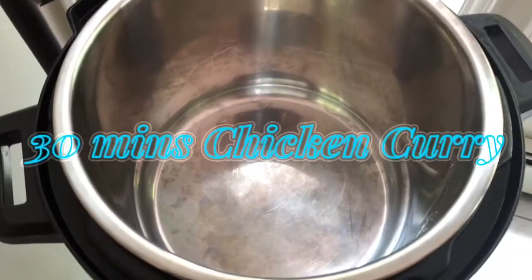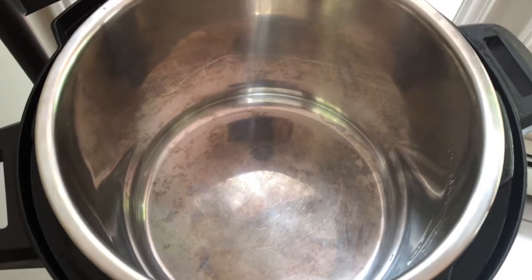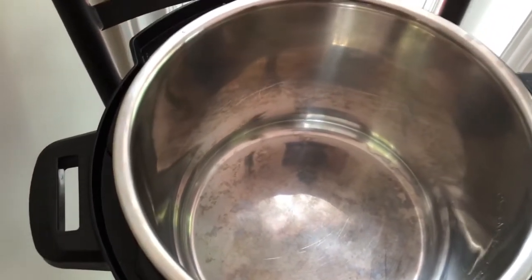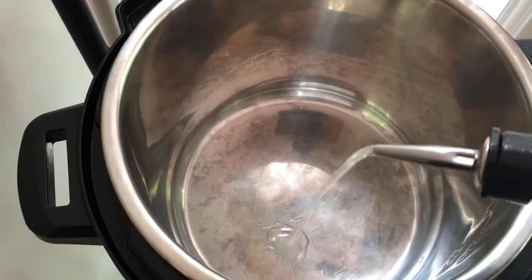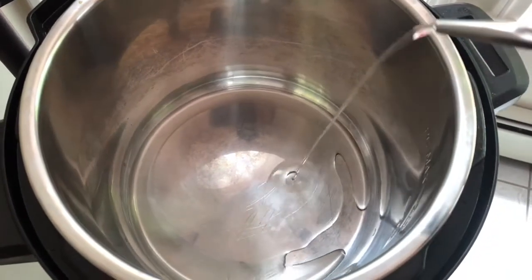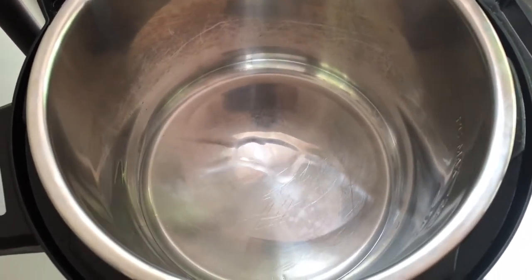Today we'll make an easy chicken curry using a few ingredients. First, we'll pour a little bit of oil into a pan and let the pan become hot. Then we'll add sliced onions once the pan is hot.